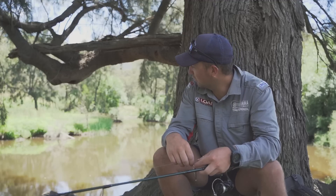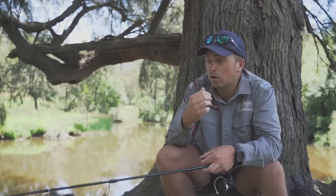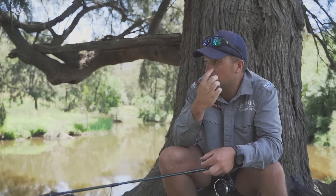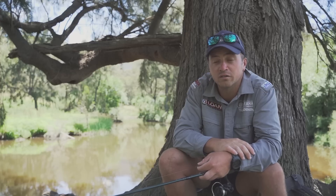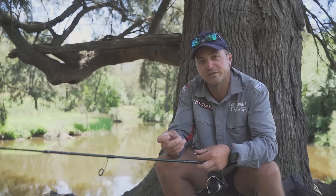Anyway, we're just going to start hiking on the river here and see how we go. The river — I haven't been here for a while, but it has been fishing really good. The flows look great and the clarity is really good. So yeah, it should be a fun day fishing. Let's get into it.